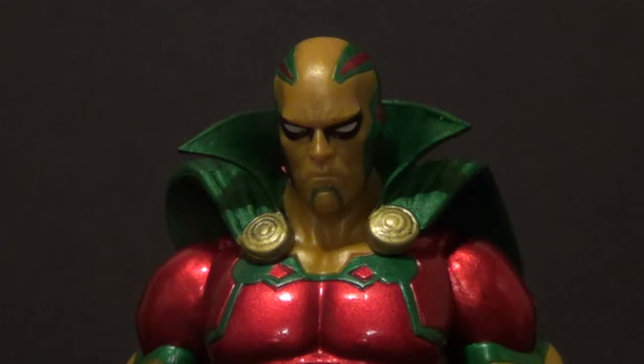Hello YouTube, you're back with another action figure review. Today we have another DC Icons figure — it is the DC Icons Mr. Miracle from Wave 1.